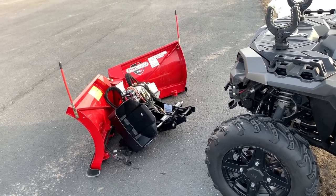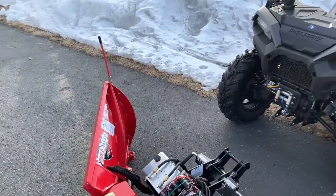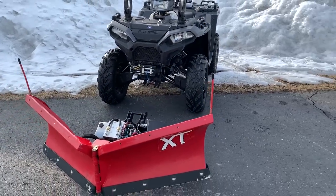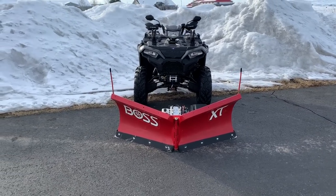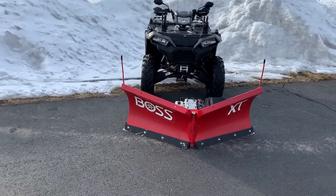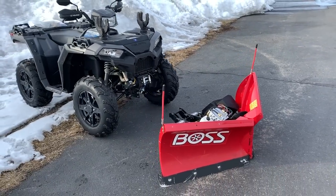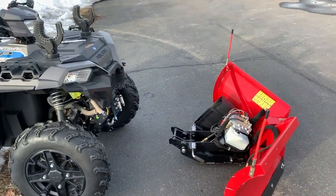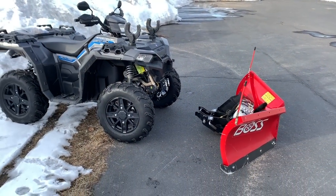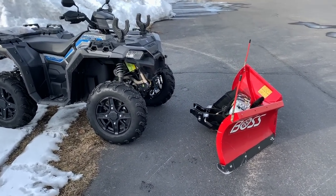This plow will definitely pay itself off if you're willing to put the work in and take care of your equipment. That's the biggest thing with this plow and any equipment or plow in general — if you take care of it, it'll take care of you. If you trash your machine and don't take care of it, it's gonna have problems and issues. I've taken care of my machine. I've tested it, I've pushed it — I haven't pushed it past its limits — but I have pushed it, and I'm very, very pleased with this plow.